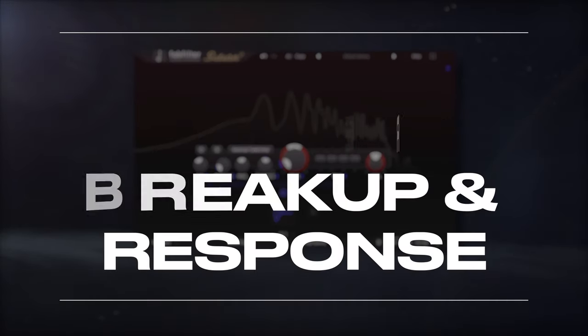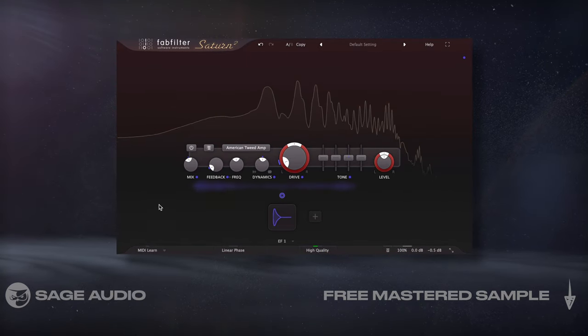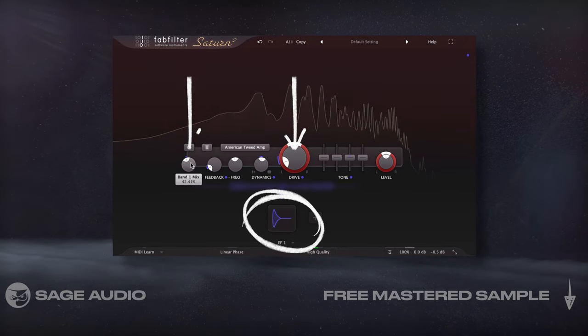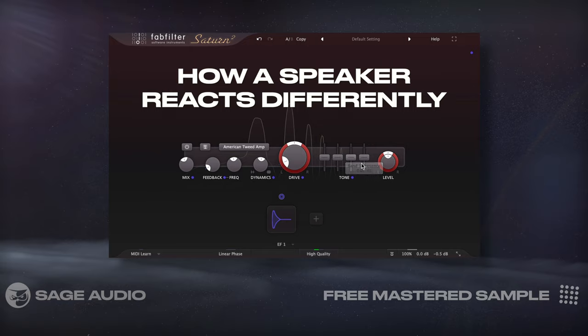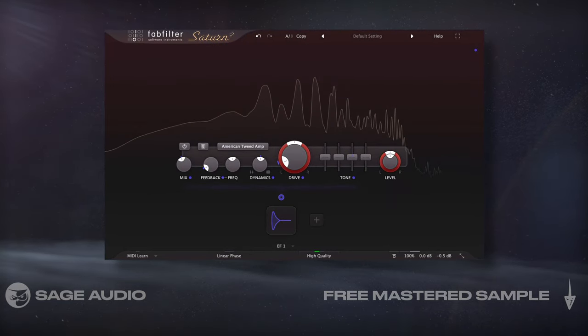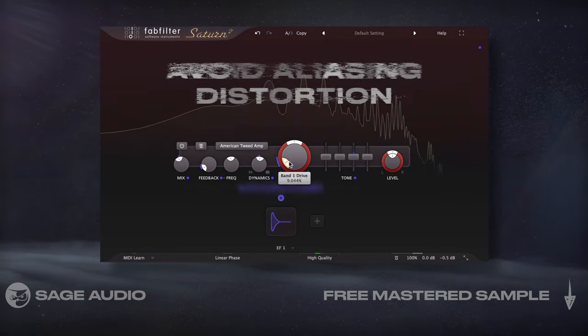Recreate Speaker Breakup and Response. A huge part of an amp's sound is the speaker. To try and emulate this, I'll insert the saturation plugin and use a follower linked to the drive, the mix amount, feedback, dynamics, and EQ. This is going to simulate how a speaker reacts differently to the signal's level. I turned on oversampling as well, to avoid aliasing distortion and to create a more authentic sound. Let's take a listen.